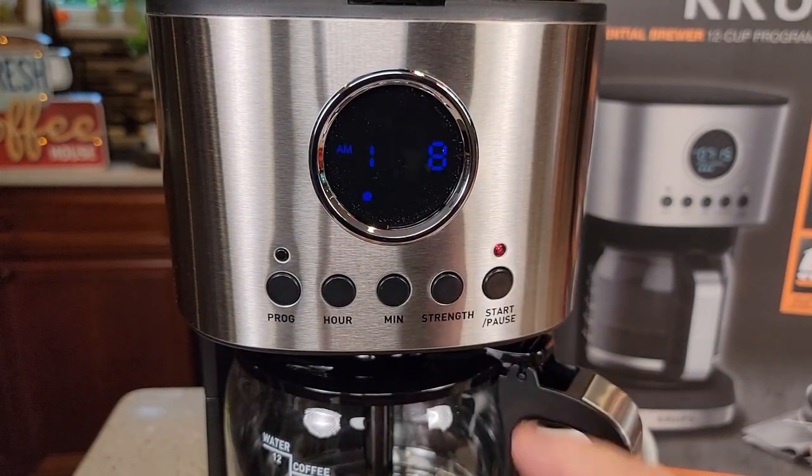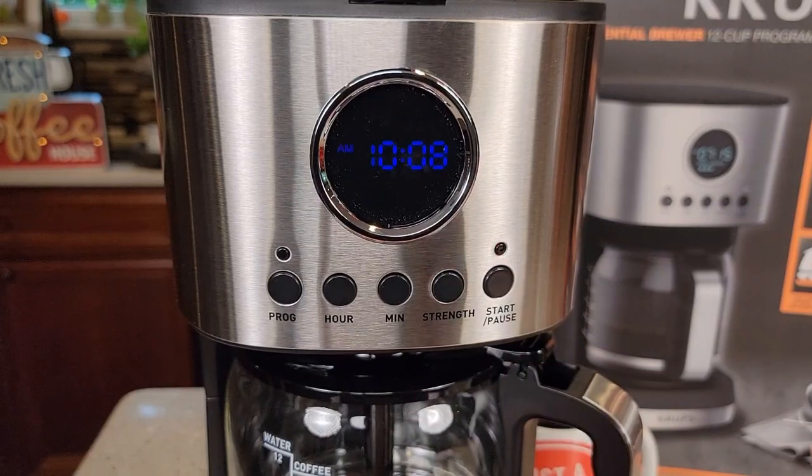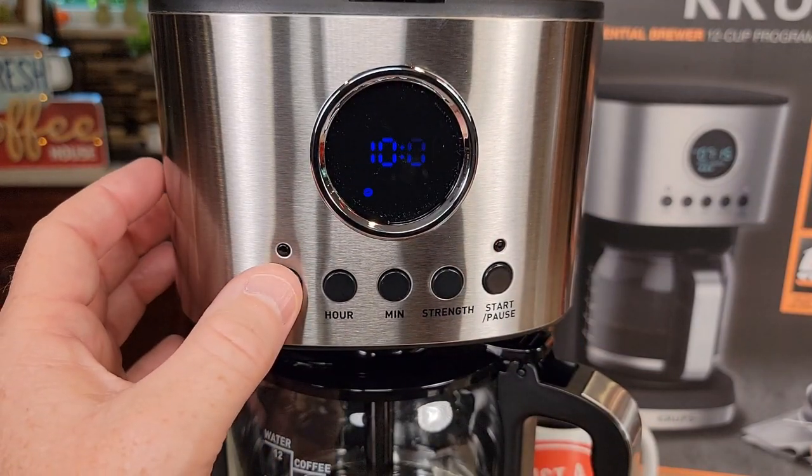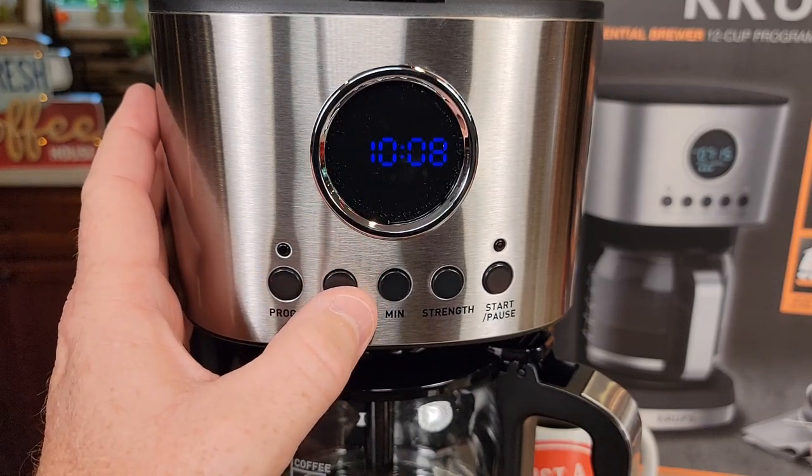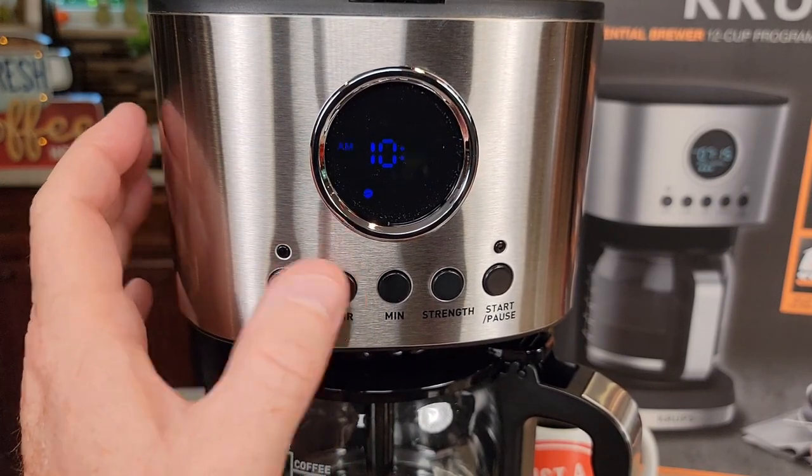We can start and stop the brewer right here with the start/stop switch. We can program this to come on automatically in the morning and we can also set the time. Hold the hour button for about four seconds — the time will start flashing — then you can set the time.